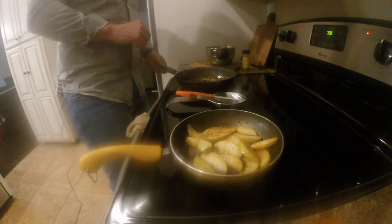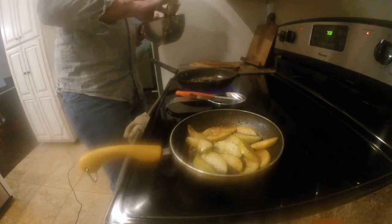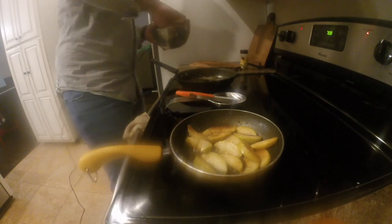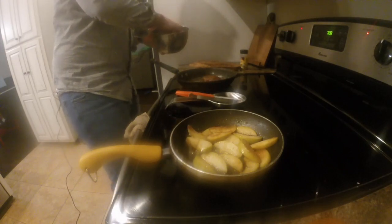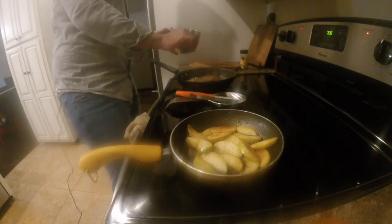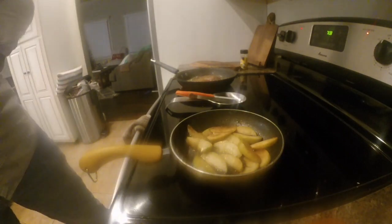Now we've got our bacon grease ready. I'm going to go ahead and season this duck breast with a little bit of Mrs. Dash — Mrs. Dash Chicken seasoning. We're going to stick this duck meat in there and cook it for about four and a half minutes per side. The goal is medium to medium-rare.